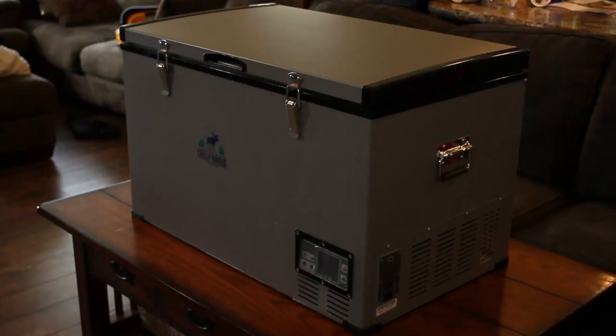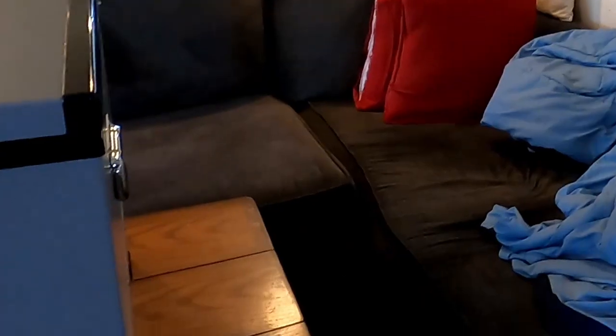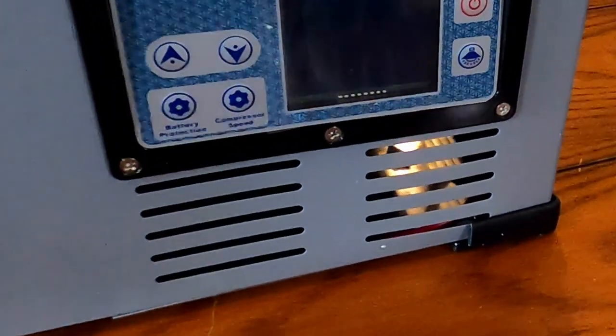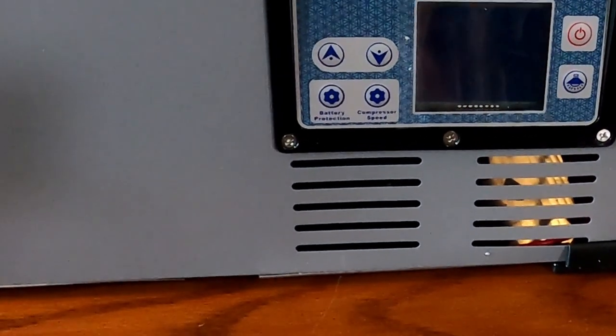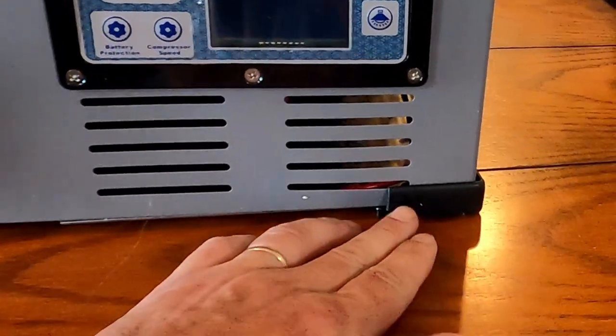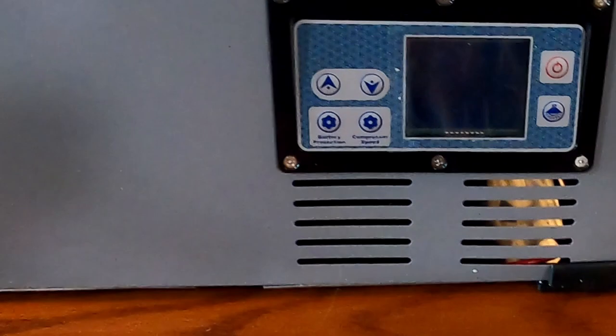Now we're coming to you from inside the house. I've cleaned the unit up and got all the styrofoam nubbies off of it. One thing I did notice while I was cleaning it — and I'll be talking to Chilly Moose about this — is that this one corner foot pad is broken and comes away from the unit. I'll give them a call; it looks like there are just a couple of screws holding it in. The other three are nice and solid, so I'm sure they can send me a replacement foot pad. Either way, I could probably just super glue it back on.